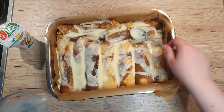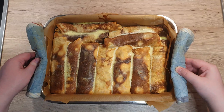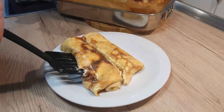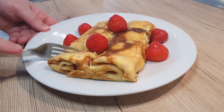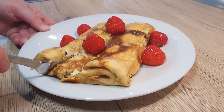Now place your baking dish into the oven for 15 minutes. Once baked, take them out and you can serve them right away or let them cool slightly. Serve them together with fresh fruit, whipped cream, or just leave them as they are. They're delicious in any form.